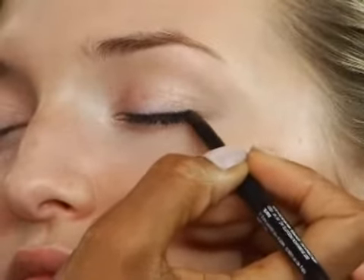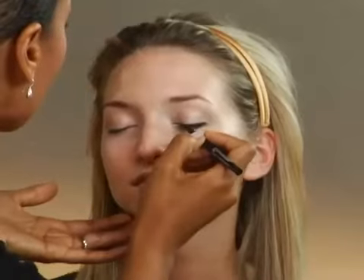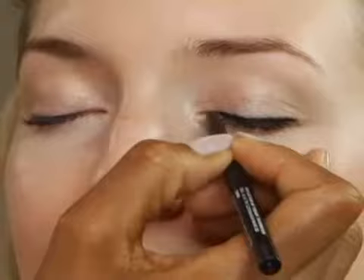It's a really creamy liner, and that's what you really want to have so that you don't have any pulling or tugging on the eyes. Try to make that line as straight as possible.